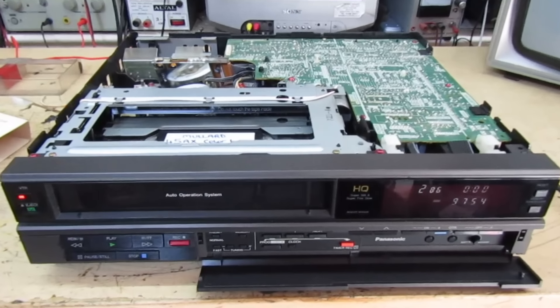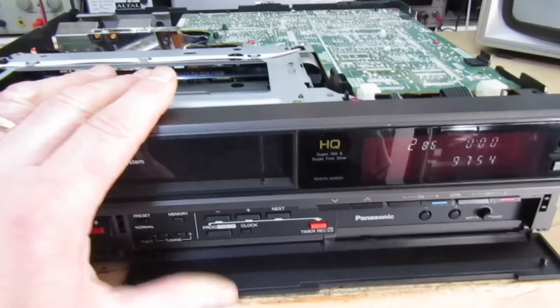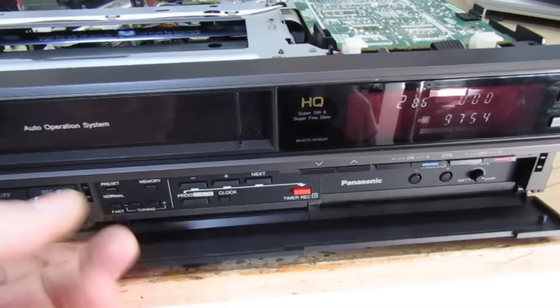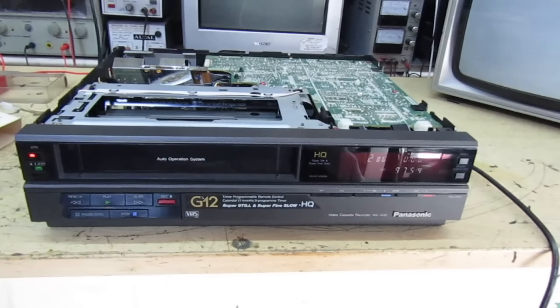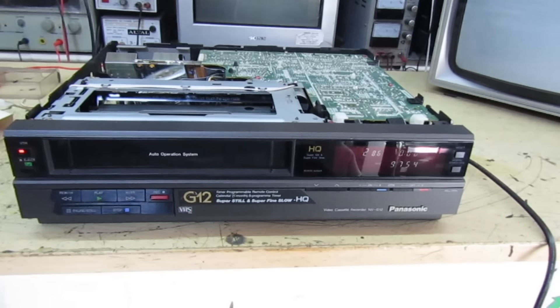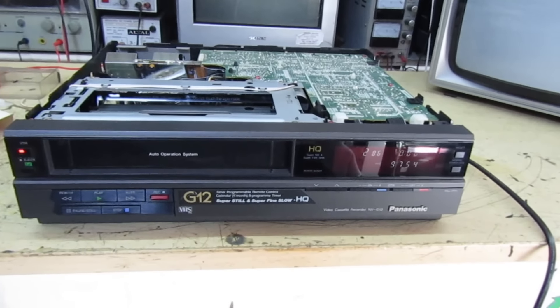Look at the difference in the belt - that's been sat in that position for the last 20 years and that's the new one. Even though it was like that it still loaded up all right. And that's the old capstan belt compared to the new one.